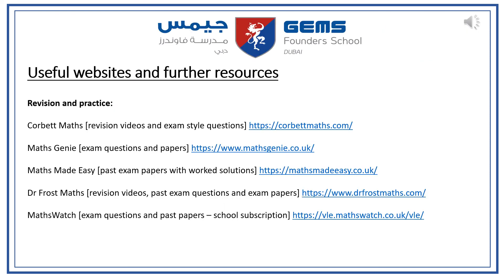Here are some additional websites and further resources we recommend throughout the year. Corbett Maths has revision videos and exam style questions, as does Maths Genie. Maths Made Easy has a lot of past papers with full worked solutions. Dr Frost Maths is the platform for home learning so students will be very familiar with it. Maths Watch is used in Years 10 and 11 as the school has a subscription, and students will be given a login when they reach Year 10.